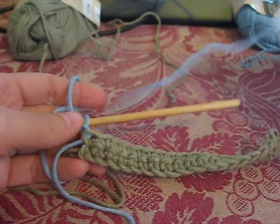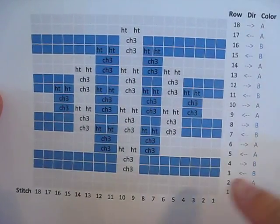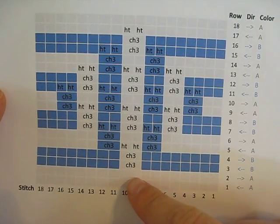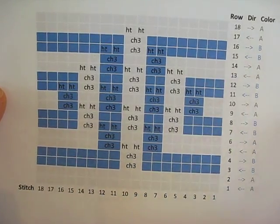And then we can go ahead and start row three. So let's take a look at what row three is like. As you can see here, we're going to do a number of single crochets — eight of them — and then a chain three while we skip over two stitches, and then another eight single crochet.